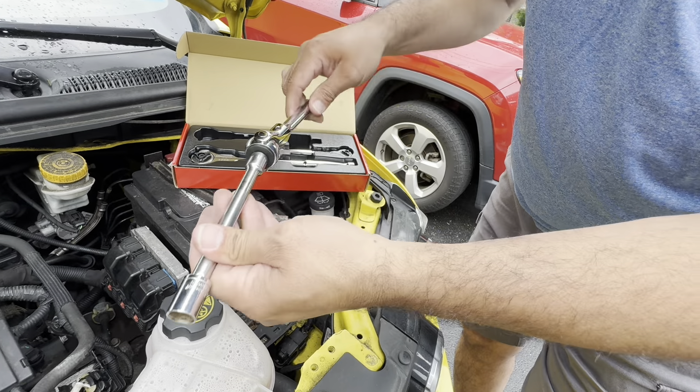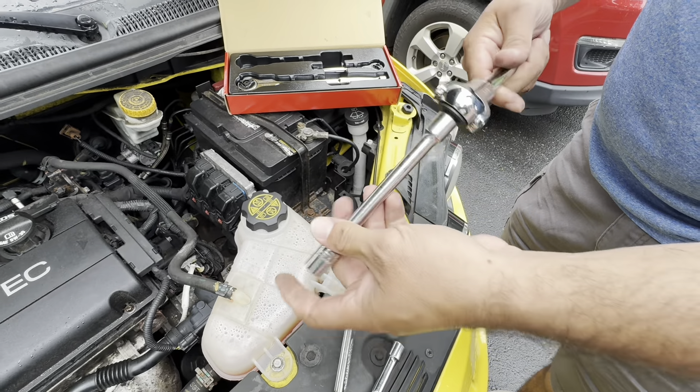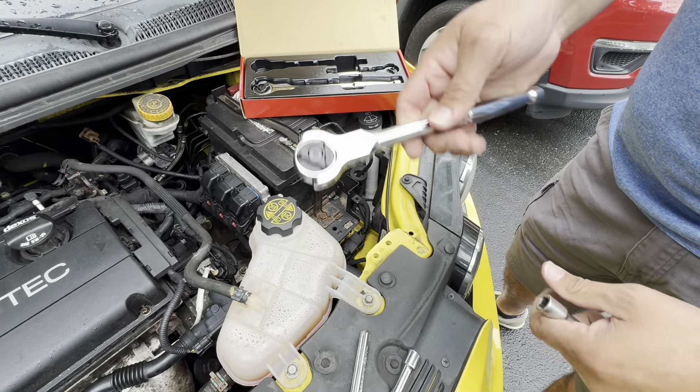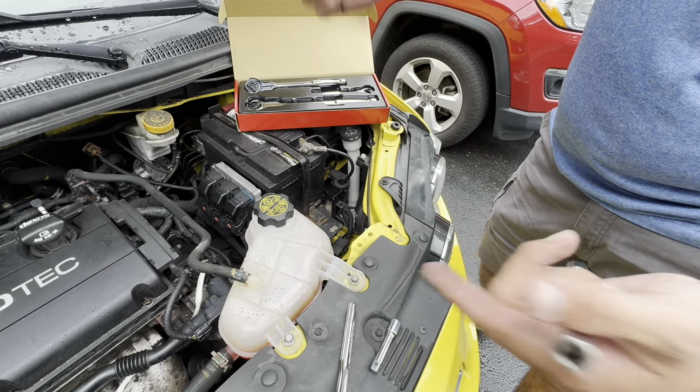This is just one example — there are many different parts in the engine where you'll find the need for a ratchet that can flex. These things always come in handy, and honestly I think every DIYer should have at least a set of swivel head ratchets in their toolbox. I highly recommend this Olsa Tools set — I'll share the link in the description below.